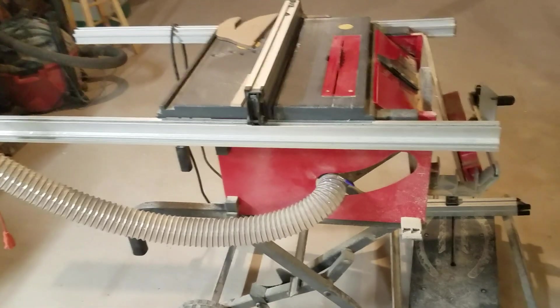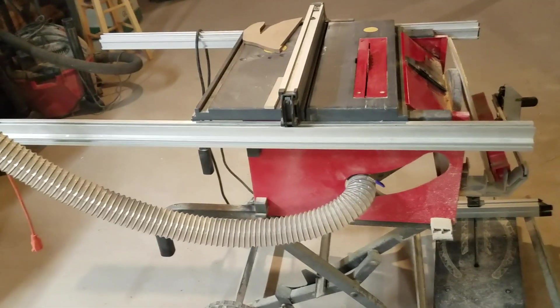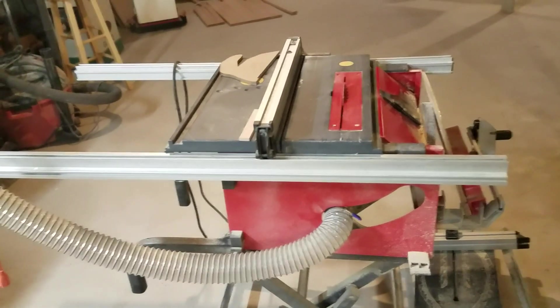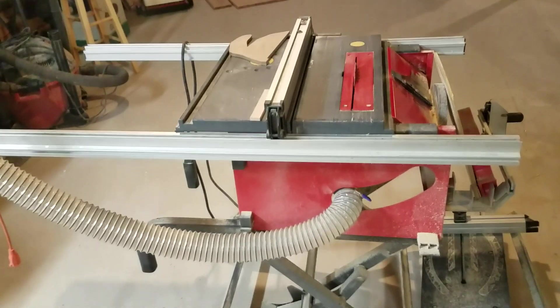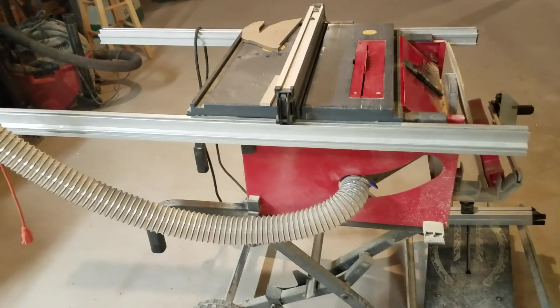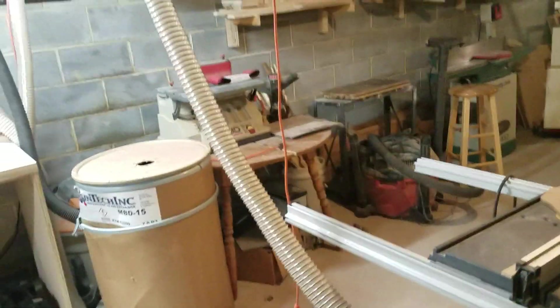Still working with the Craftsman job site saw. For little cuts it's awesome with the Diablo blade, but when I'm breaking down full sheets of plywood, it's sometimes dangerous. I can't wait to get the Grizzly — I'm still saving up for it. I'm close, but it's more of a want than a need, so I'll keep saving.